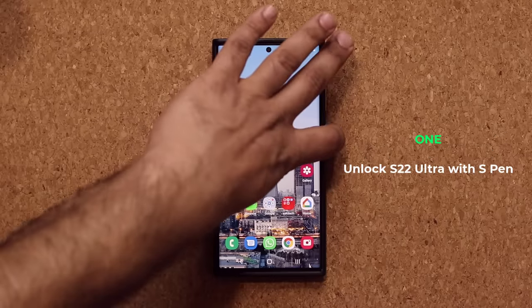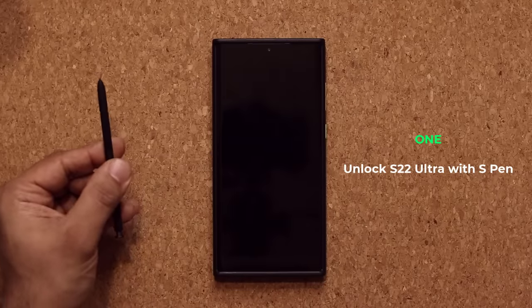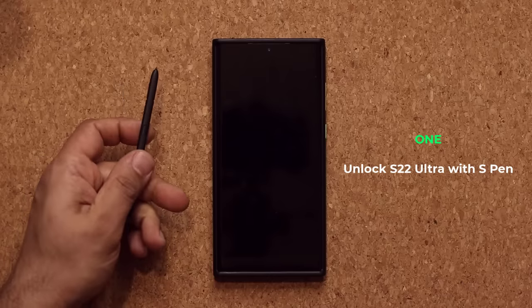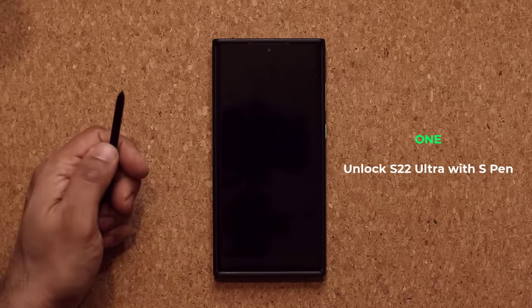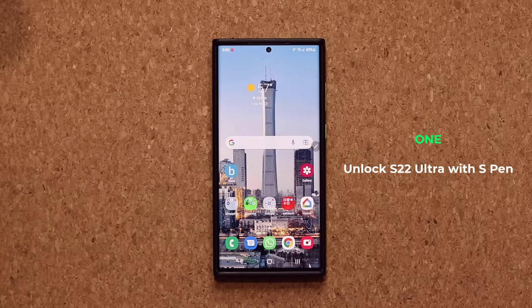I'm going to turn off the phone and then I'm going to grab my S Pen, and all I'm going to do is press this button right here on the S Pen. When I click that button it is going to take a couple seconds and it's going to unlock the phone. So that is absolutely fantastic.